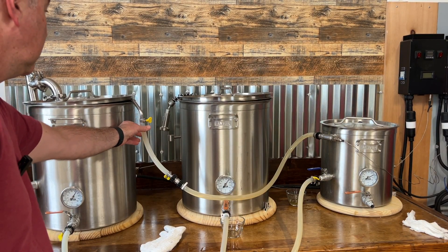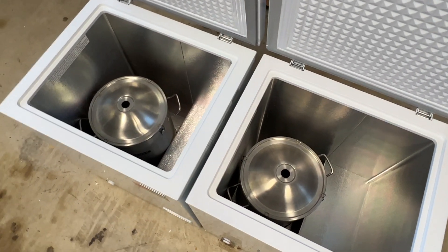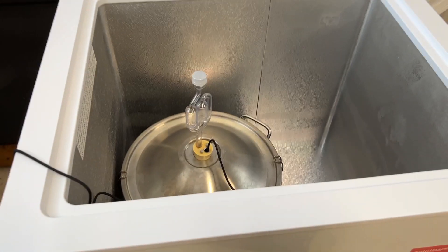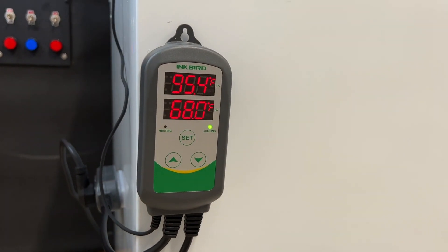You might have seen in previous videos, I typically brew 10-gallon batches on my garage electric home brewery. I'm adding two new bucket fermenters so I can ferment two more types of beer at the same time. In this video, I'm going to build two fermentation chambers so I can dial in the temperature of these two additional fermenters.